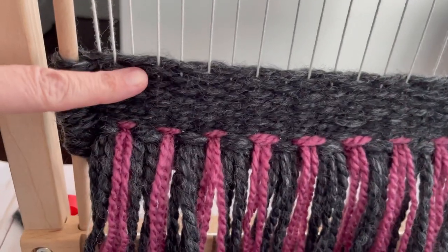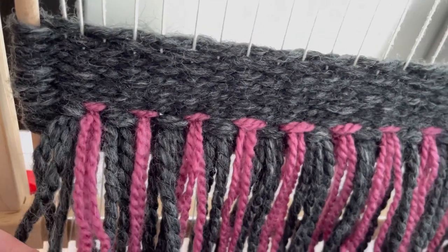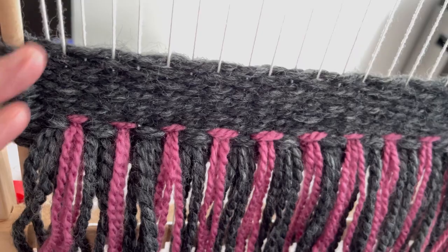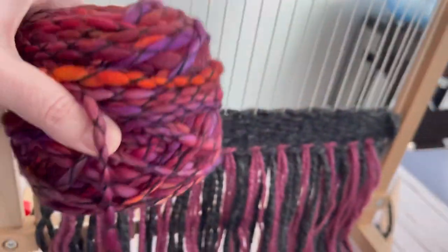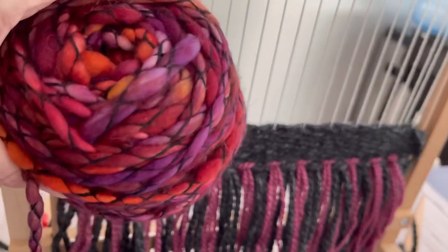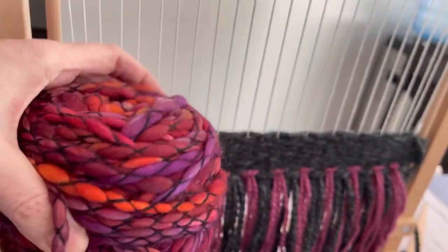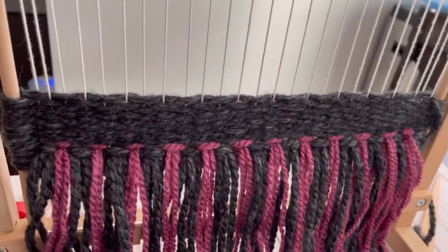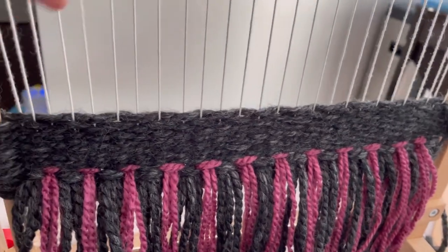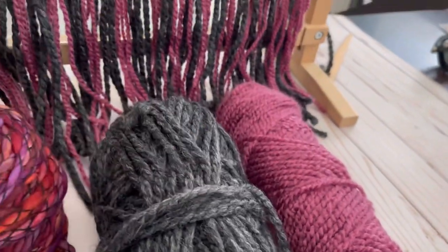This is just regular over and under weaving which they call tabby weaving, and then these are raya knots, so I know how to do those. I wanted to add some more black, and then I wanted to use this — it's like a roving but it has some threads twisted around it and it's like a wool fleece — so I wanted to do some kind of a braided stitch and do some different stripes and then use these two colors again.